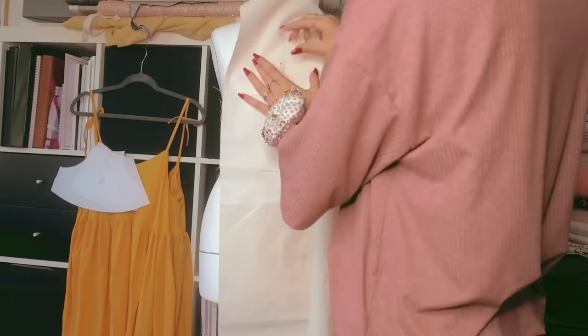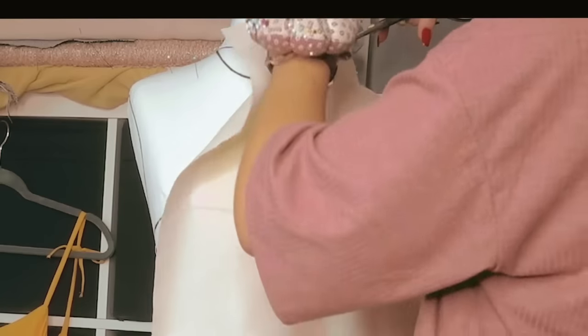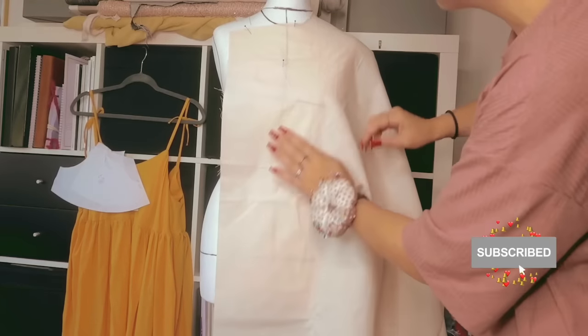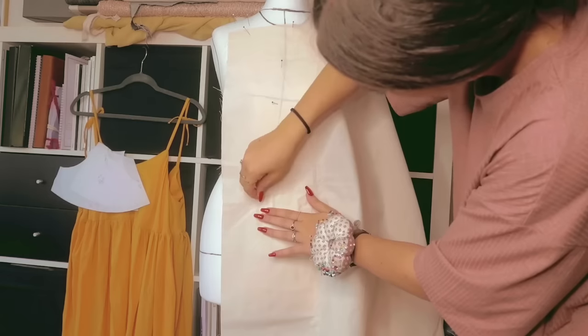Hi guys and welcome back to my channel. I have a crazy new princess dress planned which I will make from scratch again. If you haven't already, make sure to click that subscribe button and ring the bell, as well as following me on all my socials which will be linked below.